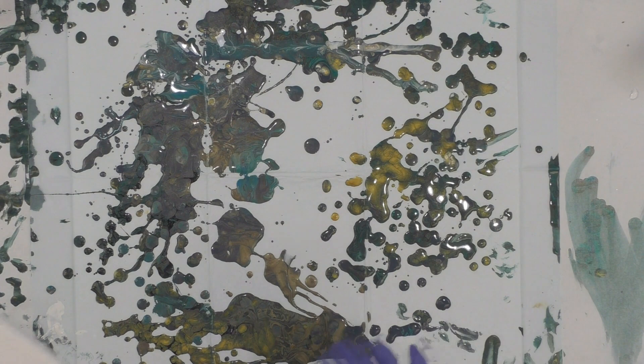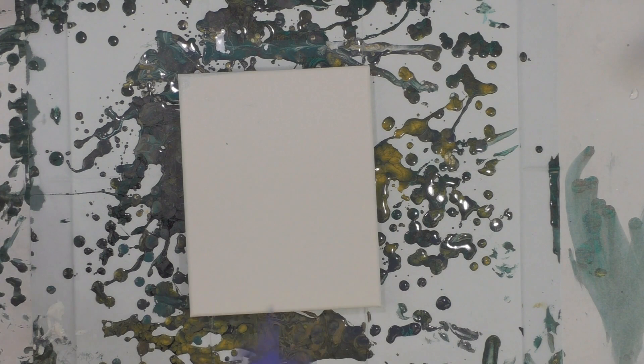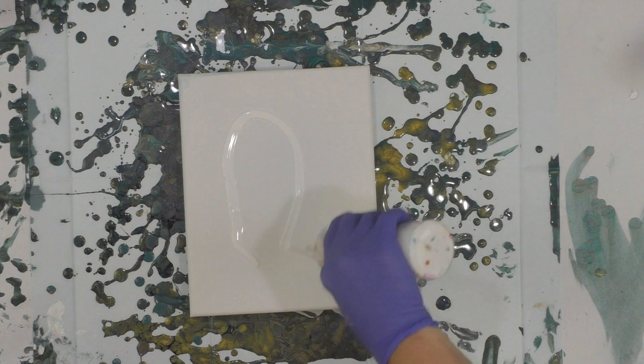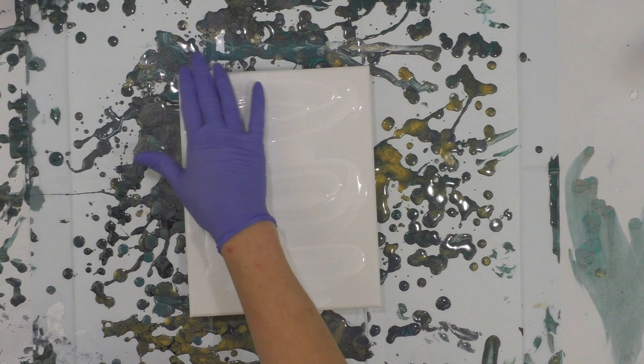Hey everybody, yes the table's a mess. I'm going to keep on pouring — I've got some leftover paints and I'm going to try to finish them up. I'm going to do a dip today because I love to do dips. There's no silicone in my paint, but there is DecoArt white satin enamel in several of the colors, so there's a good chance that something funky might happen. We'll just have to play it by ear and see how it goes.